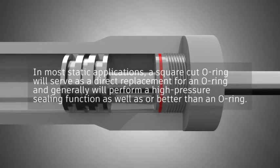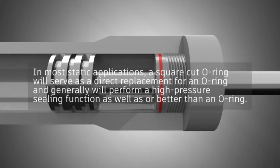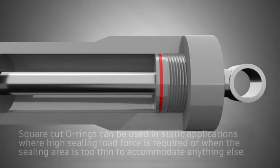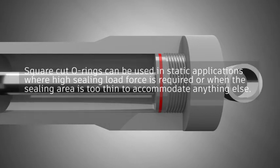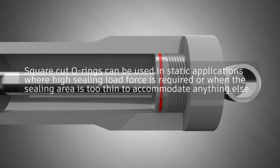In most static applications, a Square Cut O-Ring will serve as a direct replacement for an O-Ring and generally will perform a high-pressure sealing function as well as or better than an O-Ring. Square Cut O-Rings can also be used in static applications where high sealing load force is required or when the sealing area is too thin to accommodate anything else.